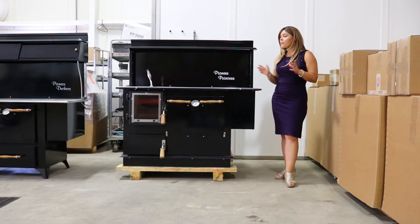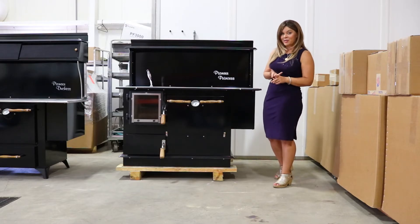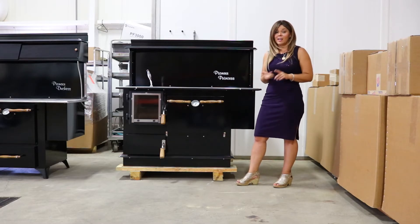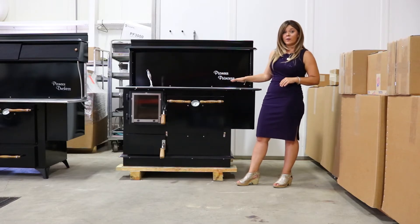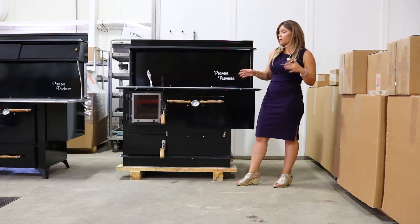A couple of things to point out right off the bat: this model is going to be both UL and ULC listed for North America, so that covers you for insurance purposes if you're in the United States or in Canada. This model does meet all of the requirements to be a cook stove, which is EPA exempt, so you do not have any EPA requirements for that.